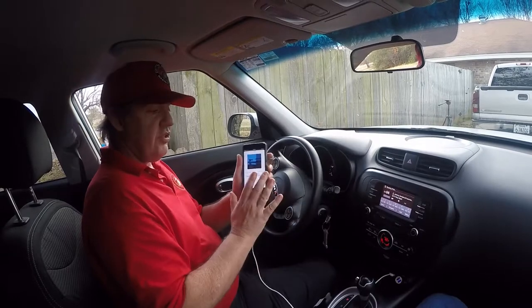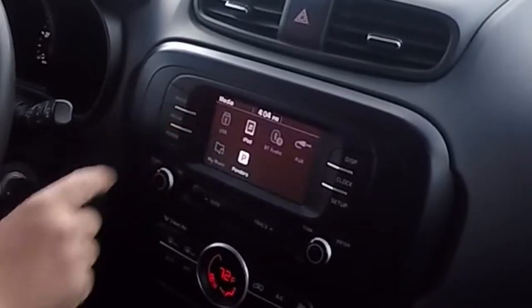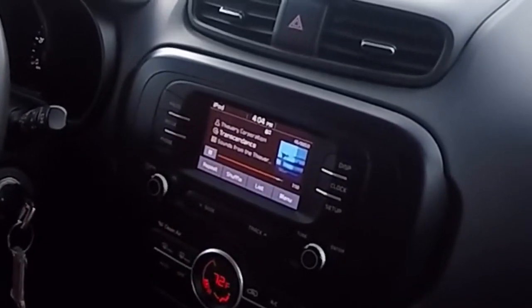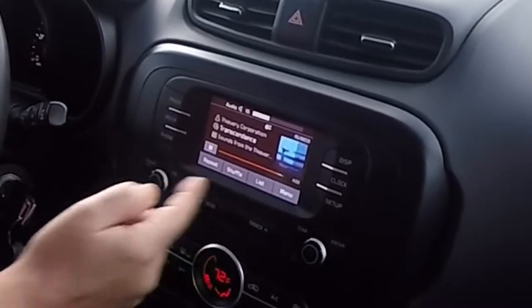Once you've got it plugged in, on your radio dial you go to Media. When that comes up, you go to iPod, and right there is your phone. There's your music. You've got repeat, shuffle, list, and menu.